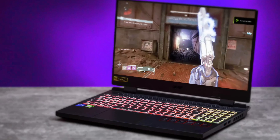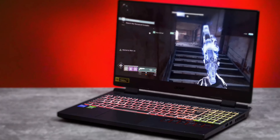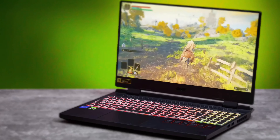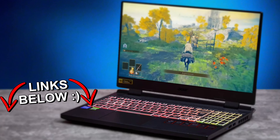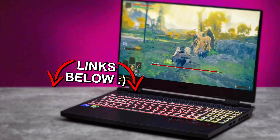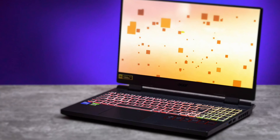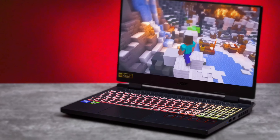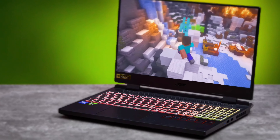I have to be completely honest — this Acer Nitro 5 gaming laptop really surprised me. It has a 12700H processor and the RTX 3070 Ti, which would be an awesome spec for a full tower gaming PC. But for a laptop, specifically 12th gen CPUs and 30-series GPUs, components tend to perform about half as well as their desktop counterparts.